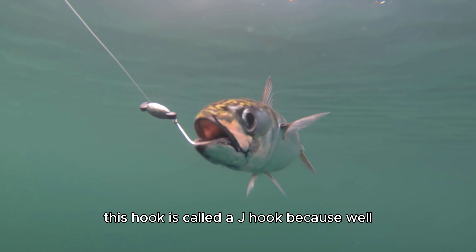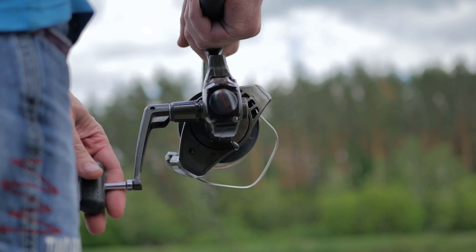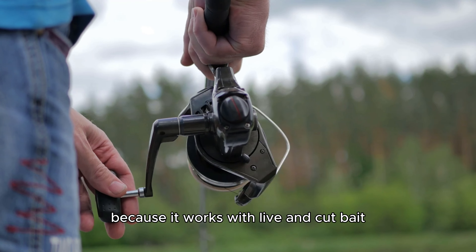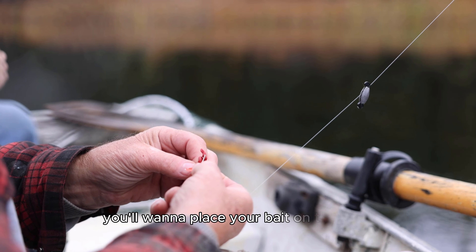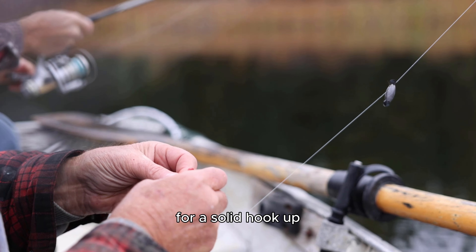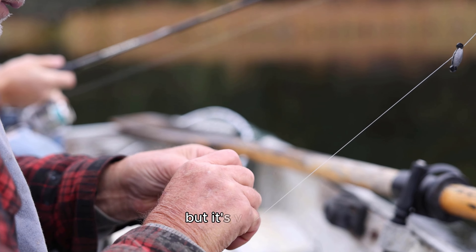First up we have the J hook, probably the most common and recognizable hook out there. It's called a J hook because it's shaped like the letter J. It's a fantastic all-rounder, perfect for beginners because it works with live and cut bait and is easy to use with a simple hook-and-reel method. To use a J hook, place your bait on the hook shank and leave the hook's point exposed for a solid hookup.